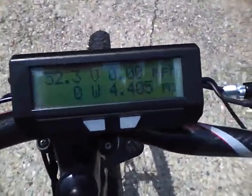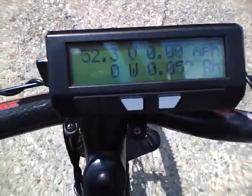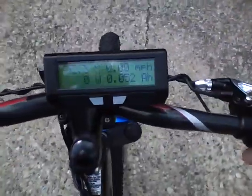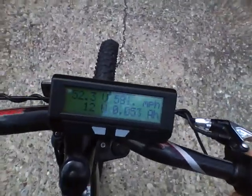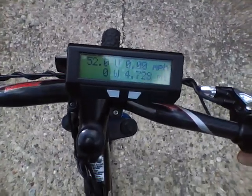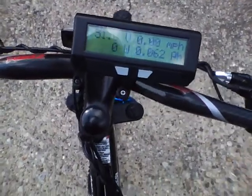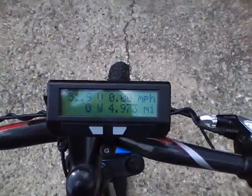Basically what happens if I twist the throttle right now, the bike just lurches backwards an inch and makes a strange sound. If I were to jump on the bike right now and just roll it down the street...